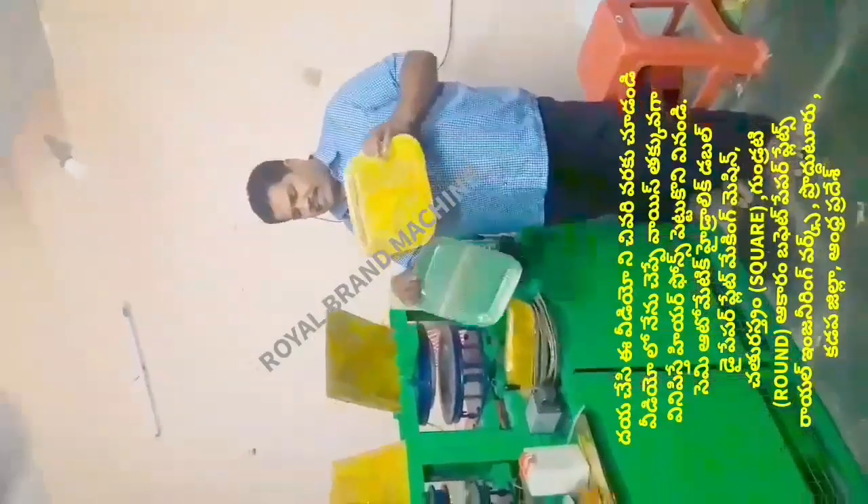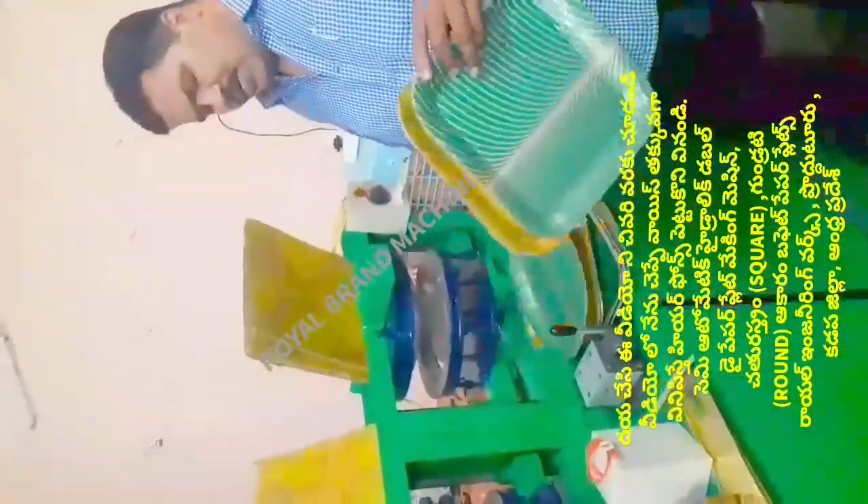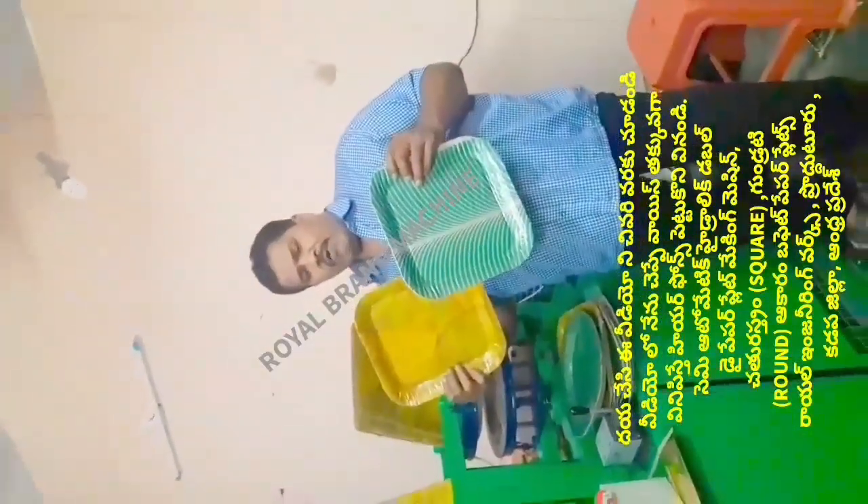The square plate is an option to install. Once you install the square plate, we also take the square type of buffet plate. We have the square type of buffet plate.